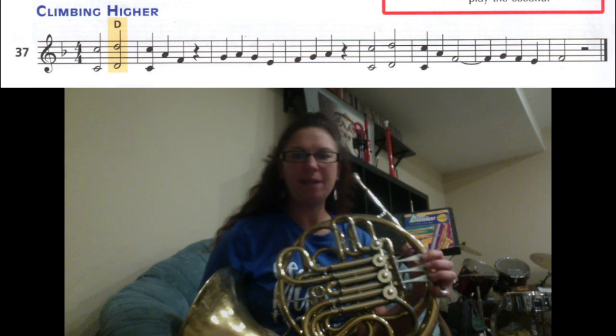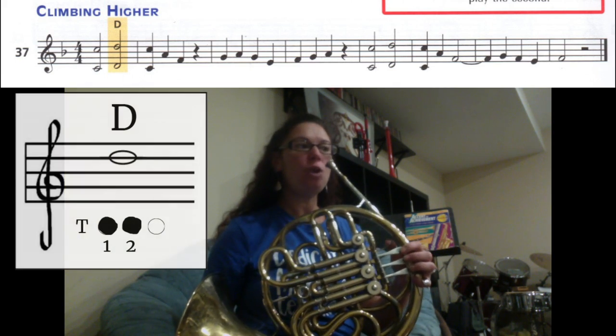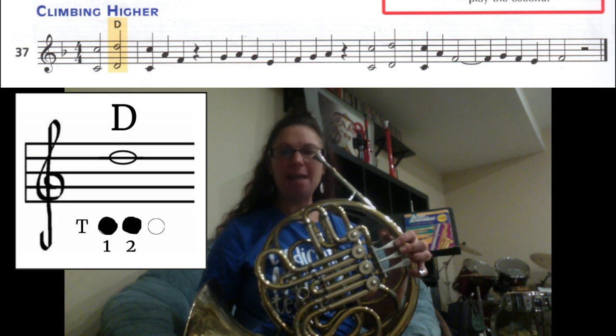How to play song number 37, 'Climbing Higher,' on the French horn. On this page we have the new note high D, which is going to be your thumb, first, and second finger, and it's going to be higher than the C.